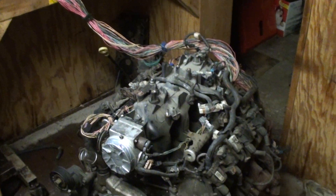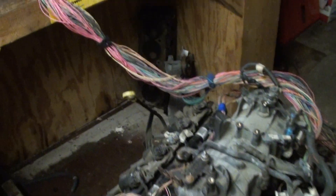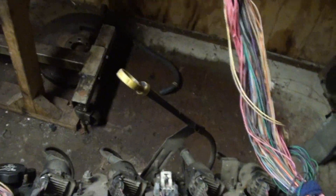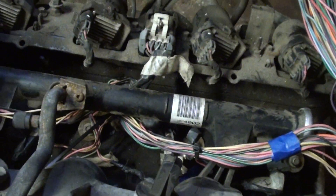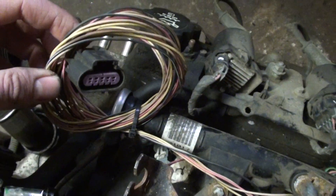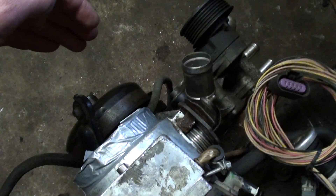Doing a little more work on the harness for the 4.8. Basically, I want the main loop of the harness to run behind the motor. I'm going to tuck the wires underneath the fuel rail — not permanent. I just rotated the injectors around and clip them from the back side. I'm going to shorten the mass airflow sensor lead about three feet, since I'll have the MAF sensor close to the throttle body.